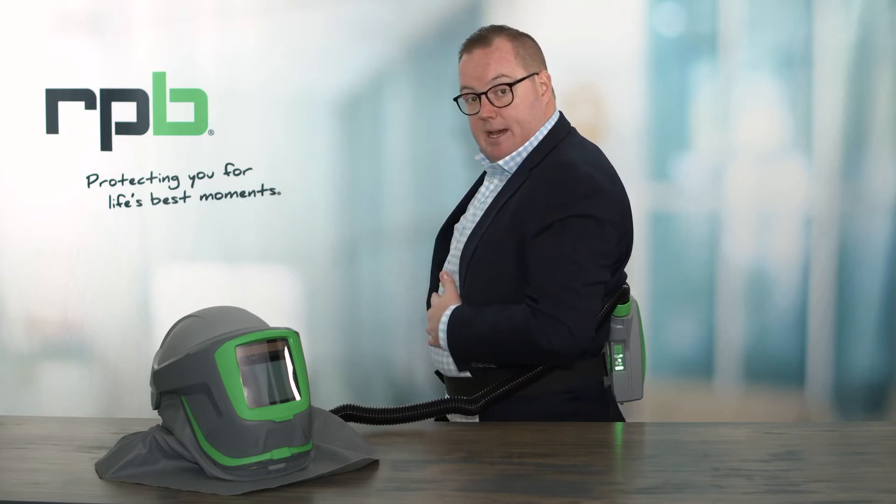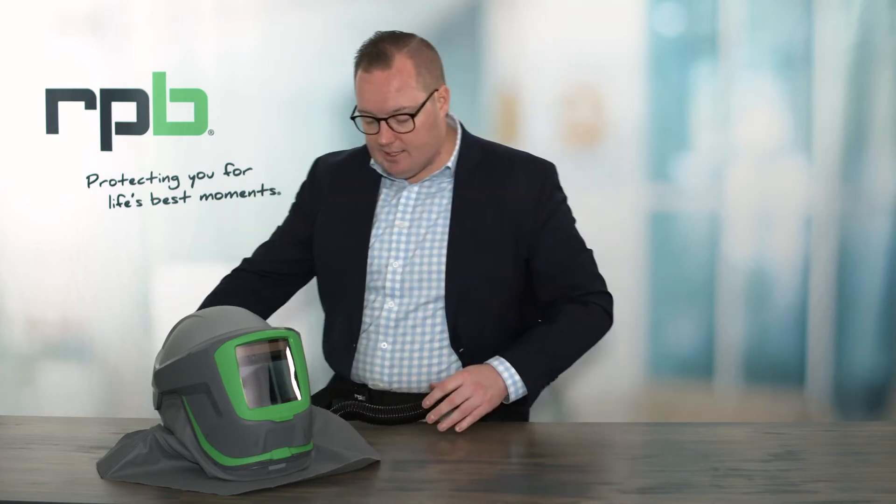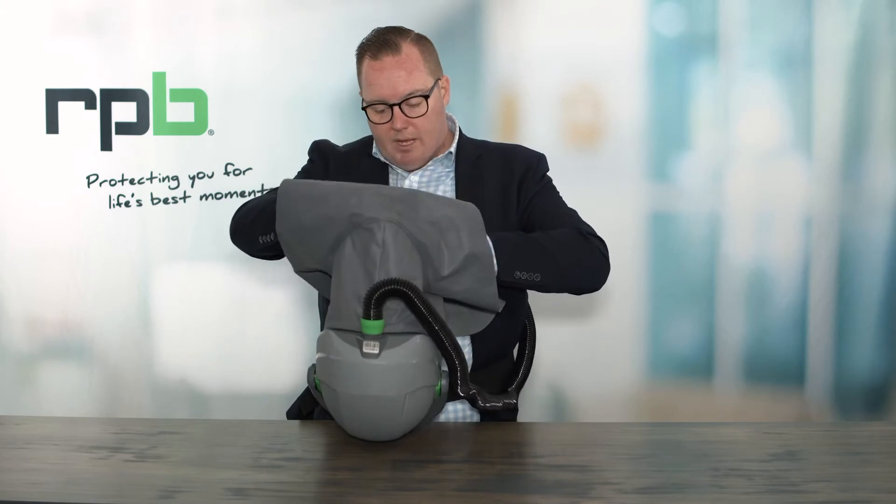I've got the PAPR running so that I've got air coming into my respirator before I start to don it. Now, I can take the respirator and simply don it by pulling my head through the bib on the shroud. You'll also notice that there is a cinch on that bib that I'll be doing up once I've got the respirator on, to ensure that there is always positive pressure within that respirator.